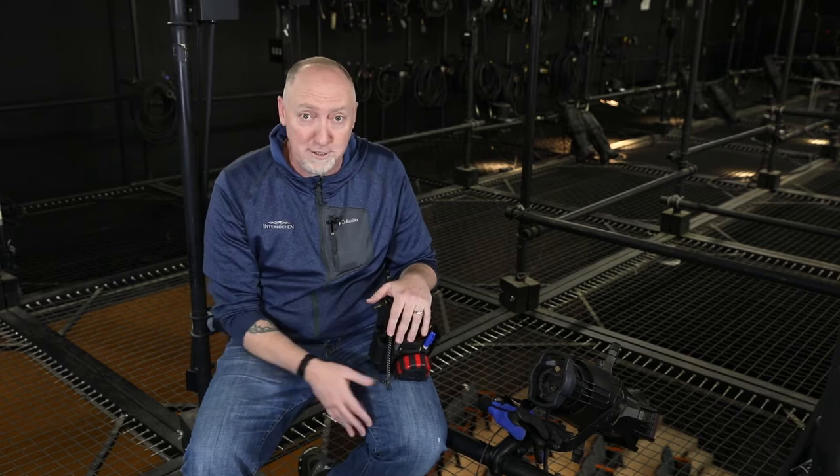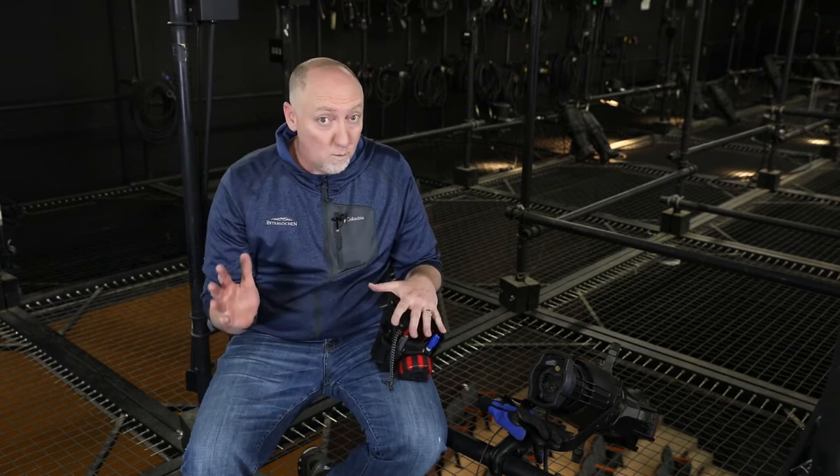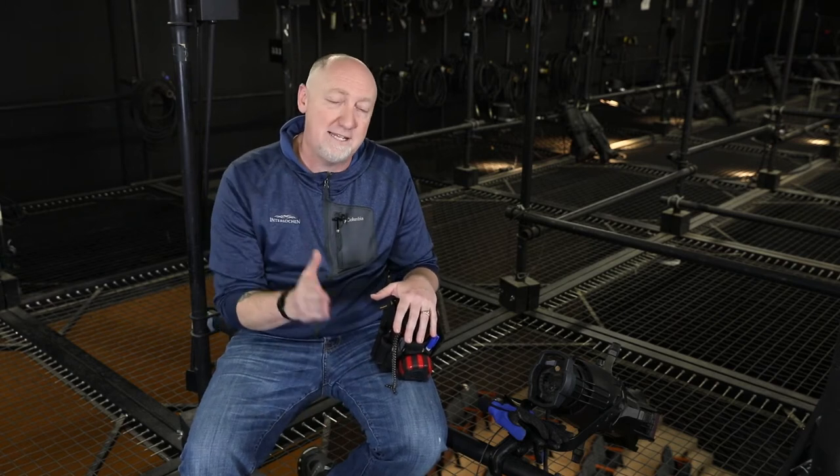Often, I take brand new students, freshmen in high school, and I say, congratulations, you're an electrician. And they say, what does that mean? And I explain what it means, and they say, what tools do I need? And I say, perfect, because that's the right answer.